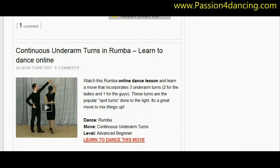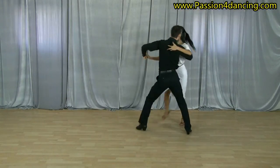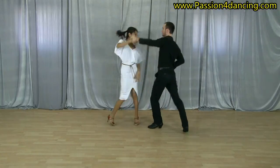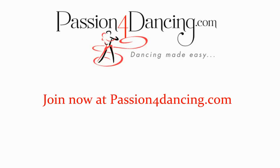We are constantly adding new lessons every single month. So if you want to increase your confidence dancing with anybody and look good on the floor, join us as a member today at passionfordancing.com. We'll see you next time.